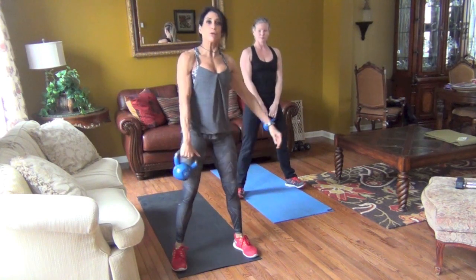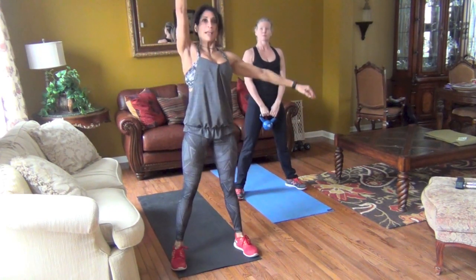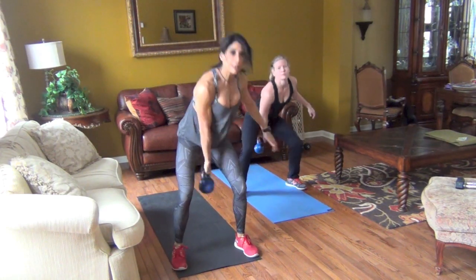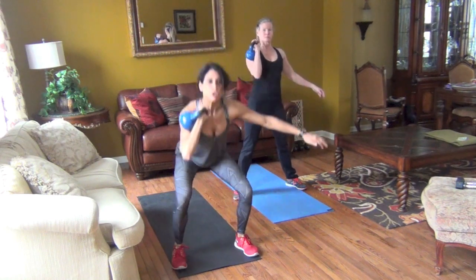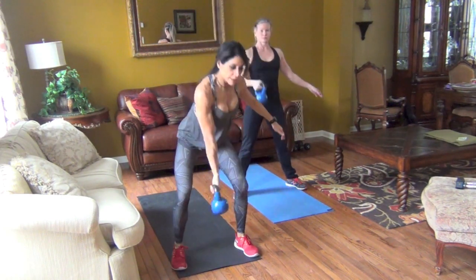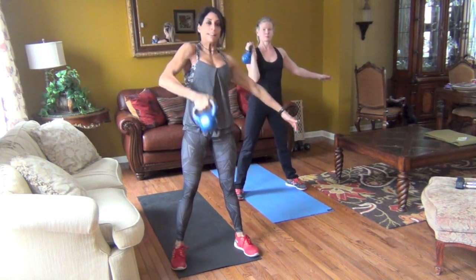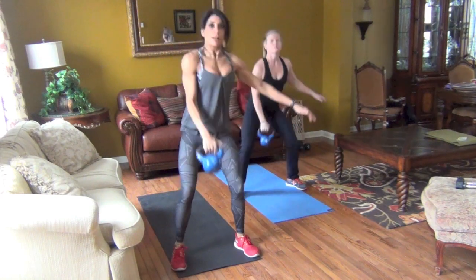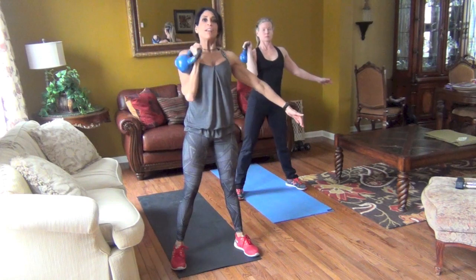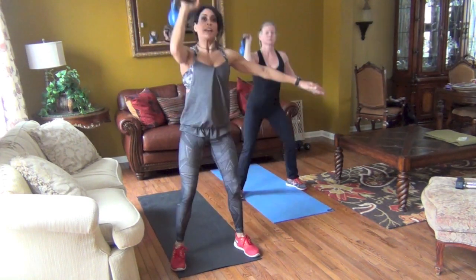The next exercise — you're going to clean it up, squat and press on the same side. Take your hand, thumb goes back, clean it up, rack position, drop the squat, press over, reset. You don't want to slam your body with the kettlebell — it's a flick of the wrist, close to your body.